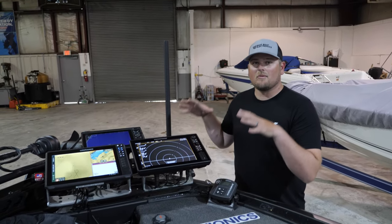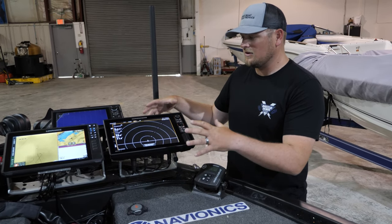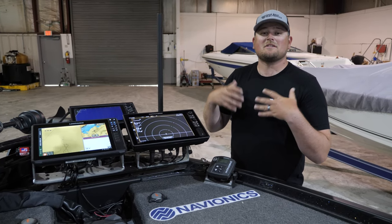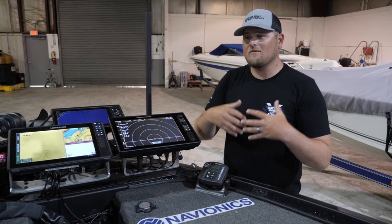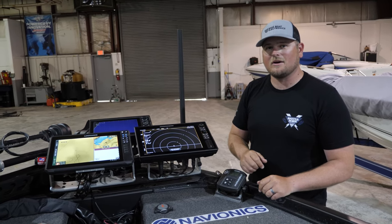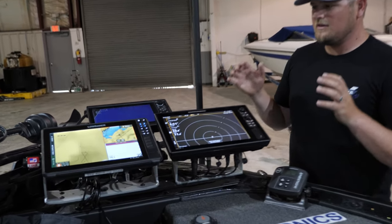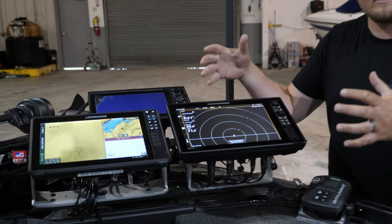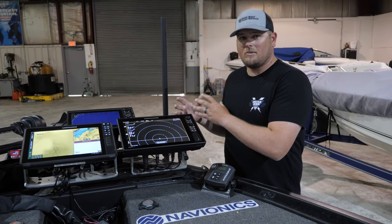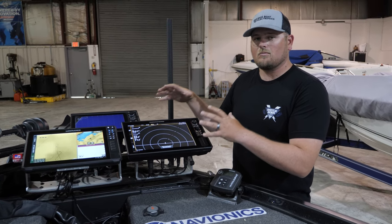We're going to start on the bow — this is where you catch all your fish, so it's a really important part of my electronic system. Our goal with our electronics is to get the big picture as well as the small picture, dialing everything in. That's why we're using all three different brands of electronics.